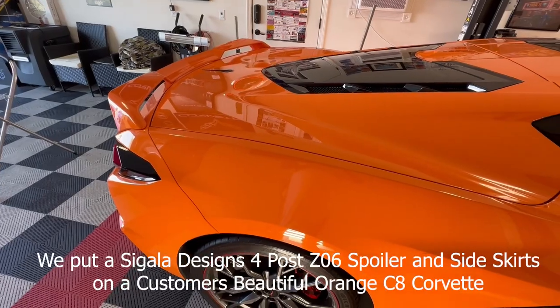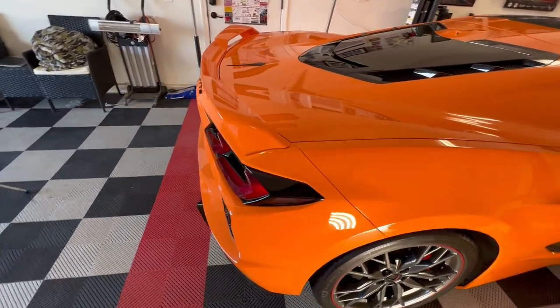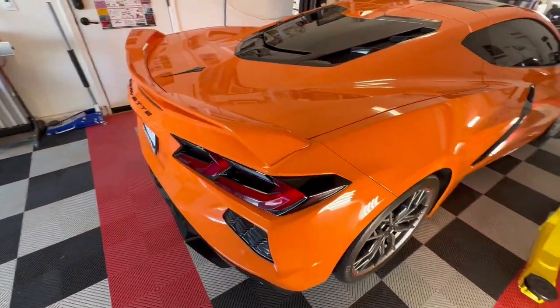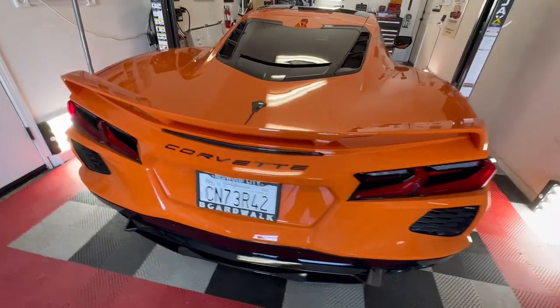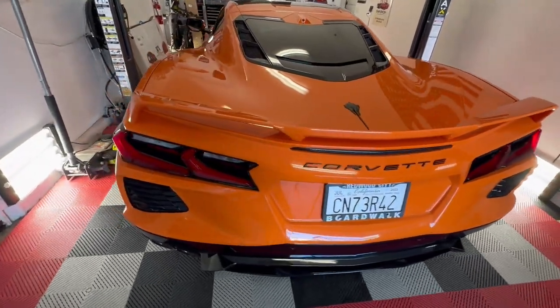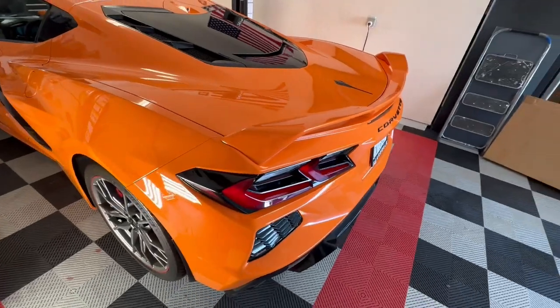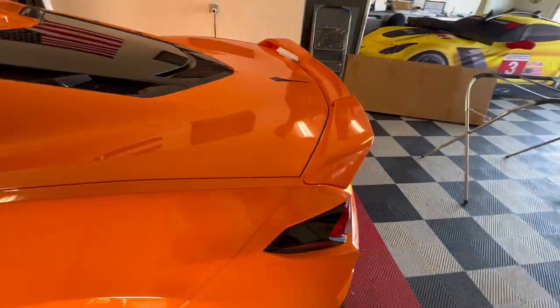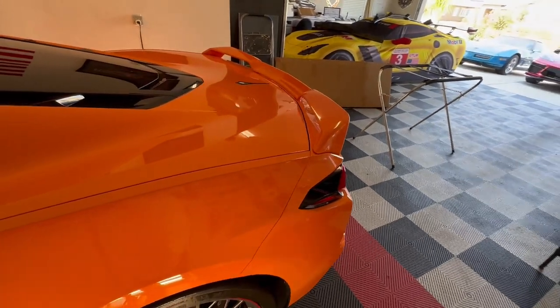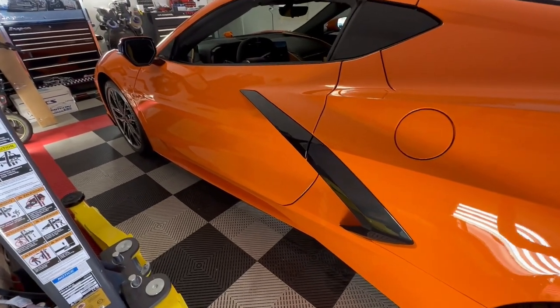Take a look at this beautiful orange 2023 C8 Corvette. It still has the color match low wing spoiler. We're going to be putting on a Sagala rear Z06-style, four-post carbon fiber spoiler onto this car, as well as the side skirts down here on the bottom.